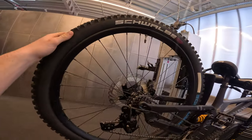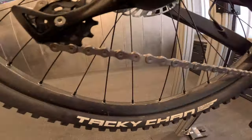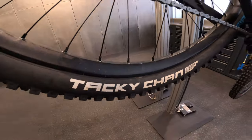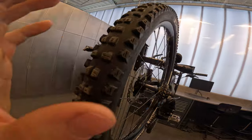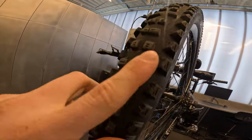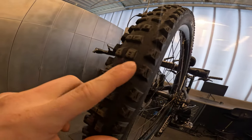On the rear tire we've got a Schwalbe Tacky Chan. Both front and rear have the same setup. The Tacky Chan is a bit like the Magic Mary but it's a bit easier to control your speed and manage grip, so super good stuff.